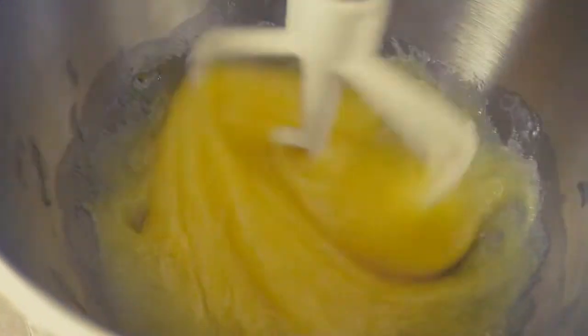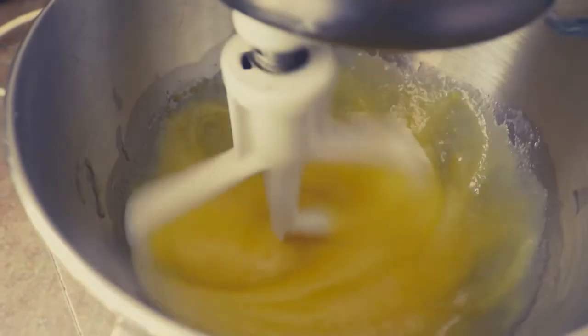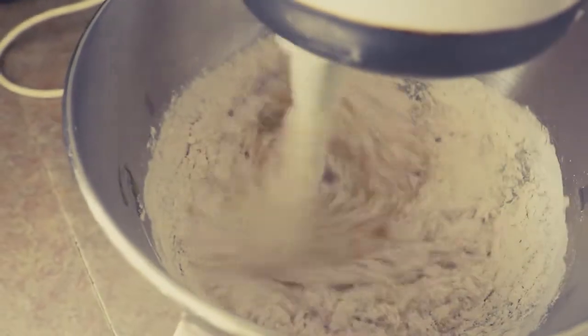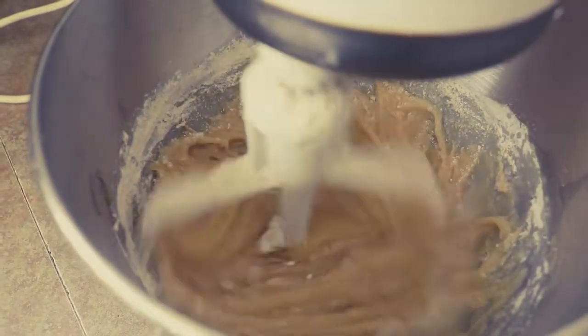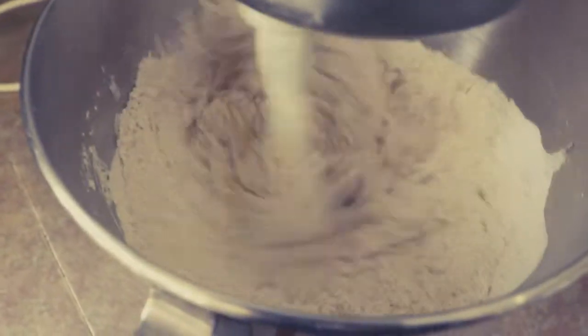Now we're going to add our flour mixture and I've got two-thirds of a cup of water — we're going to alternate these, and again it's for consistency. The oven is ready, good timing. We'll add about a third of the flour in, then just a splash of water, and then repeat.